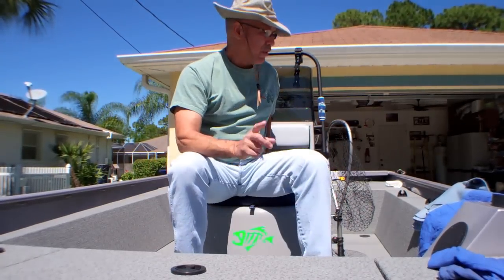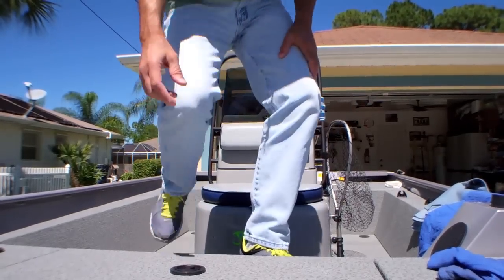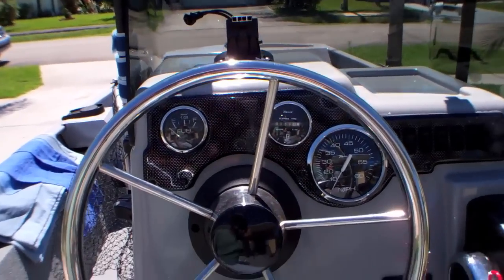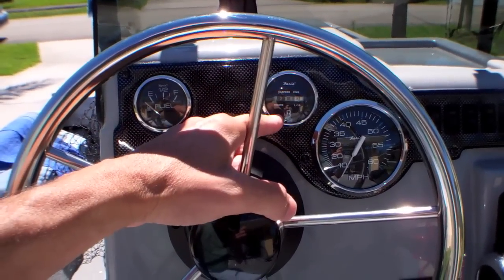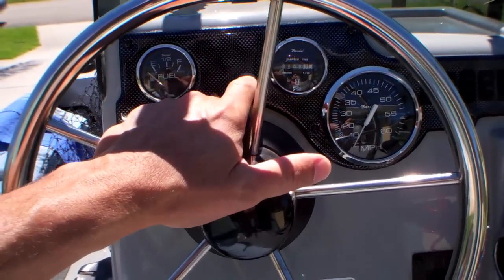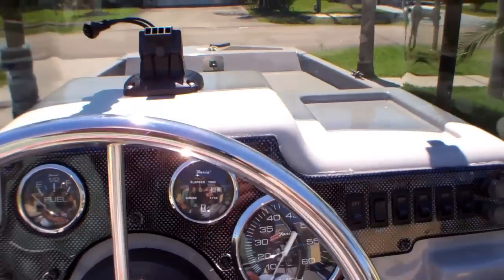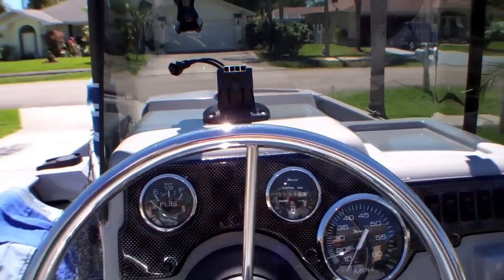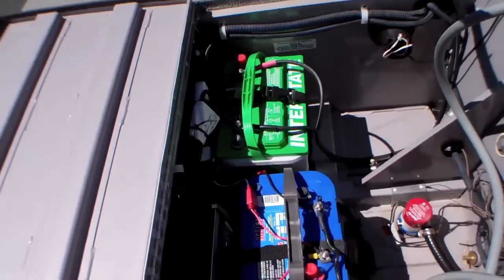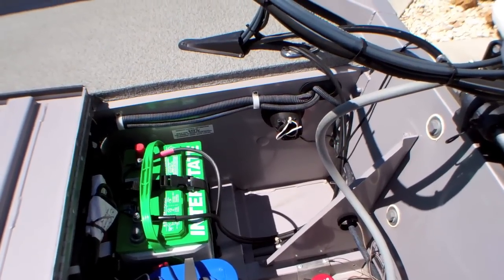I also wish this boat had come with an RPM gauge, which it didn't. It has an hour clock but no RPM — it would have been nice to have. Also, when you're running your live wells, I don't know which battery source it's using. This boat did not come with a dual switch where you can change batteries from A to B or from 1 to 2, so I'm probably going to have that installed.